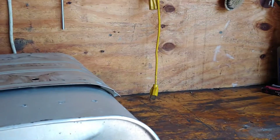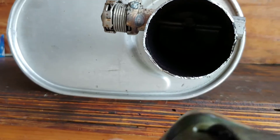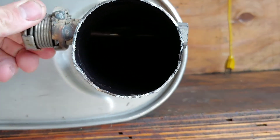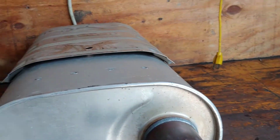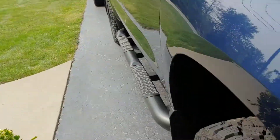This is the stock muffler that I took out. You can see inside the valve — it is closed right now. If you rotate it clockwise it opens up. Initially I had welded it open. It sounded a little better but I still wasn't pleased with the way it sounded, so I put this AFE in.